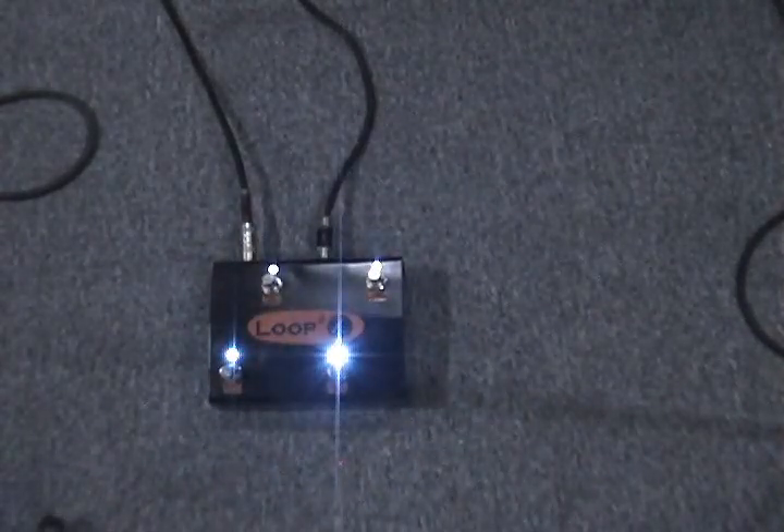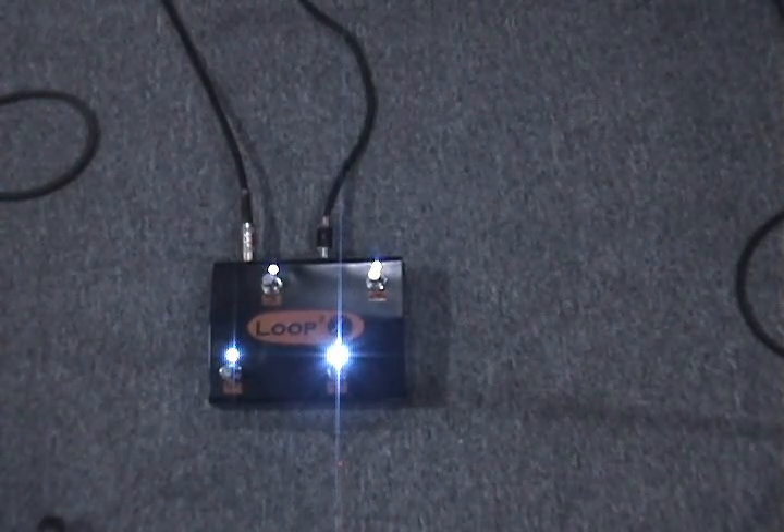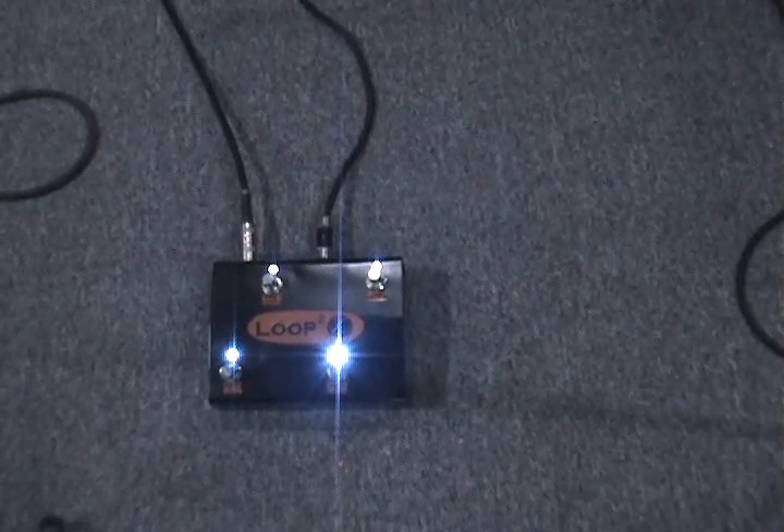Loop 2x allows for the use of loop 1 independently, loop 2 independently, and a switch to allow control of both loops at the same time. Also featured is an amplifier channel switch.